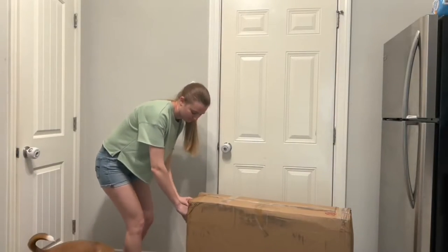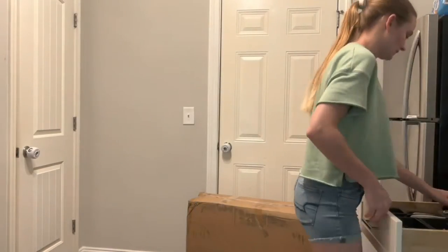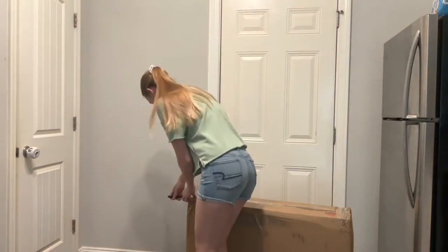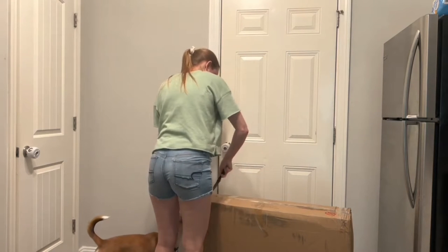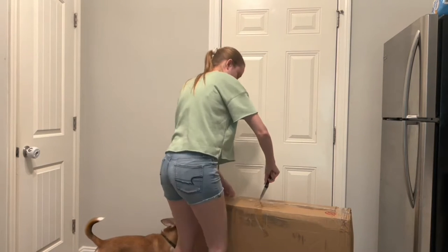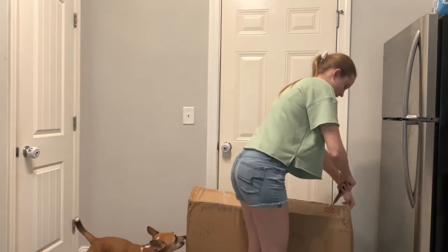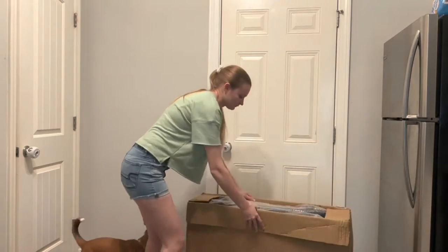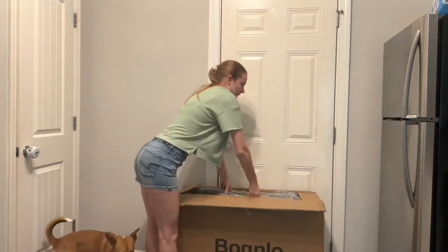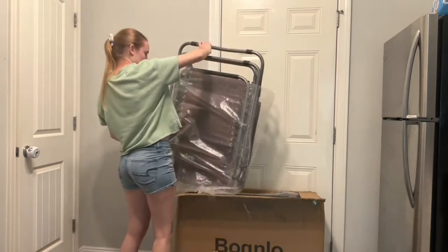I'm going to get started opening this box and unpacking it to show you guys what's inside. I know it sounds silly to open up this box and set it up before we move, but with all of the beautiful weather and free time we've been having, we've been spending so much time outside and Nick and I both would just love somewhere to sit down while the boys are out there playing, and this is absolutely perfect for that.